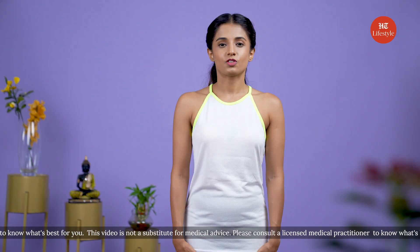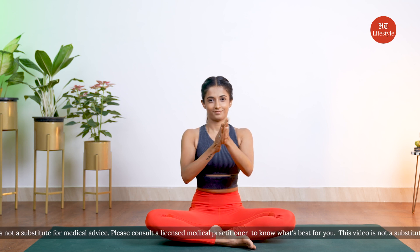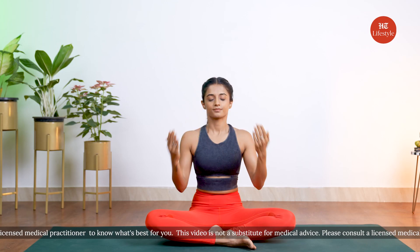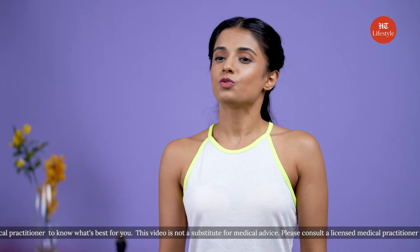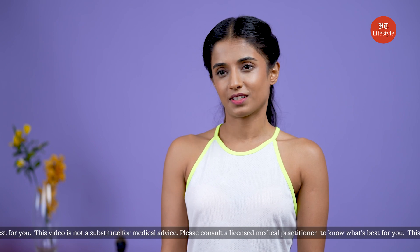Sit in a comfortable cross-legged position and begin to focus on your breath. Slowly bring your palms together and rub them against each other vigorously until they're slightly warm. Once they're warm, make a cup with your palms and place them on your eyes. Hold the pose for about 30 seconds, then open your eyes and breathe once again. You can repeat palming for up to three times in one sitting, depending on how often you'd like to do it.